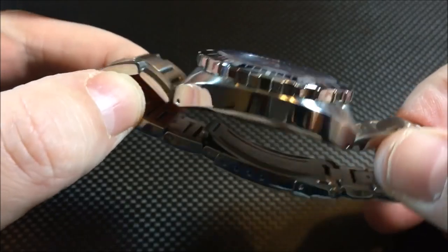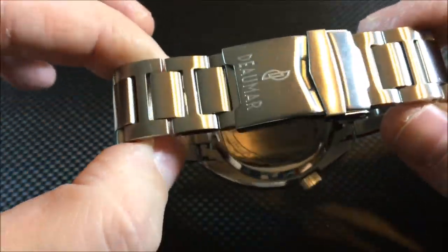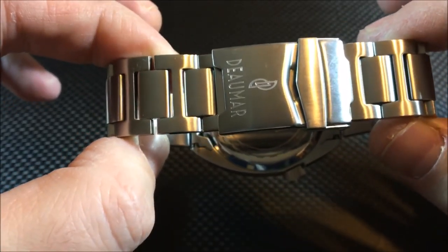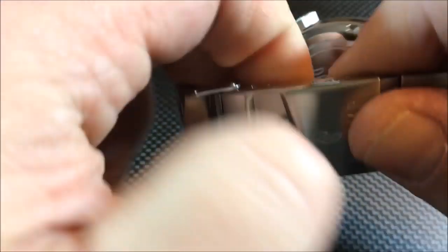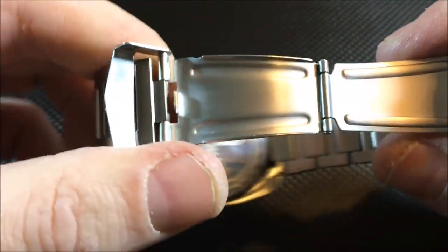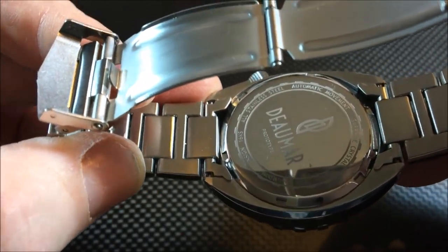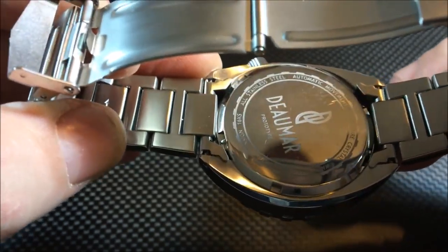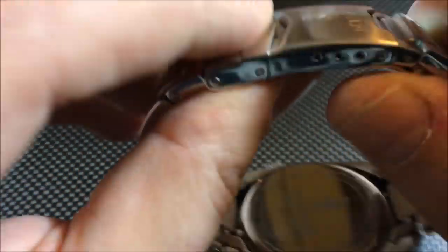Two of the changes I know will be made from this prototype to production: first, you will have a nicer, sturdier two-piece clasp — right now it's more of the stamped style. Second, you will have solid end links; currently the prototype has folded or hollow end links. So those are two things that will be upgraded in production.